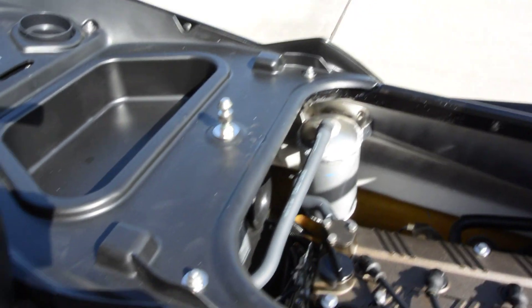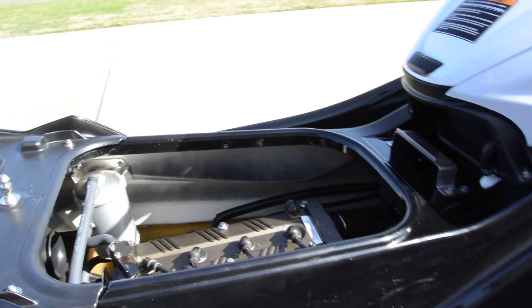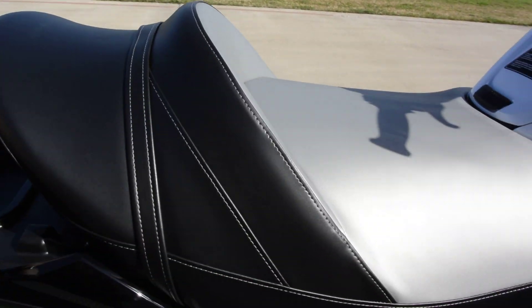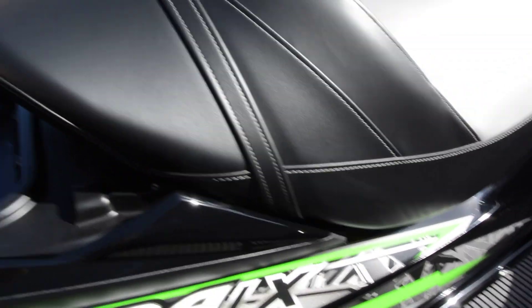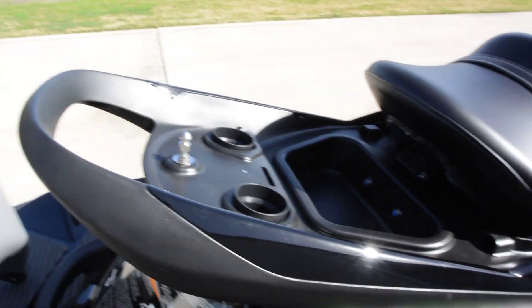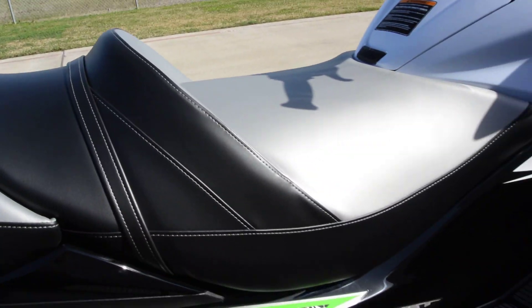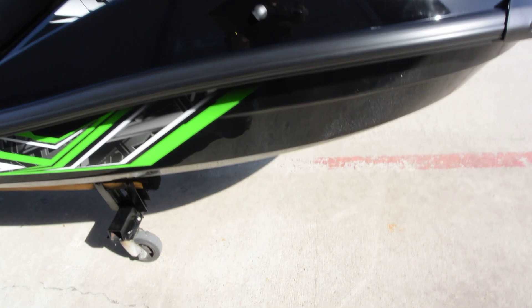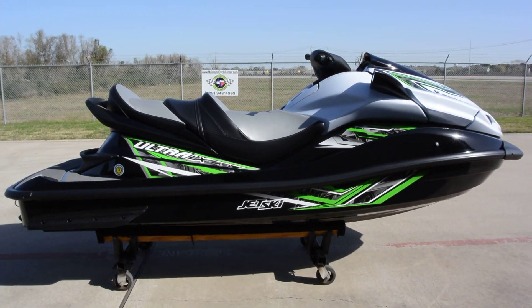You can see here the stainless steel hardware. These jet skis are really very high quality and are built in Lincoln, Nebraska. It has a fiberglass hull — the bottom part is hand-laid fiberglass, and the top half of the hull is made out of a material called sheet molded compound. It makes a really nice finish, but the hand-laid fiberglass is extremely strong. Just really great quality with these Kawasaki jet skis.